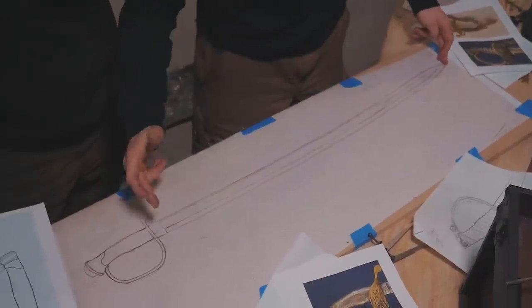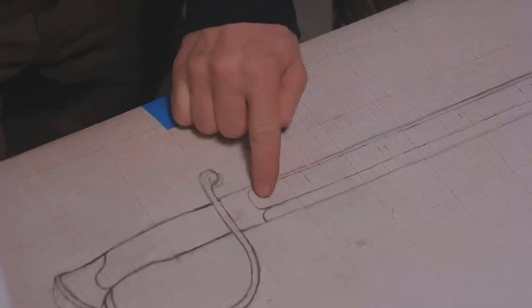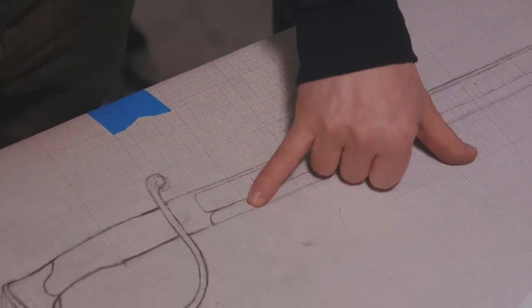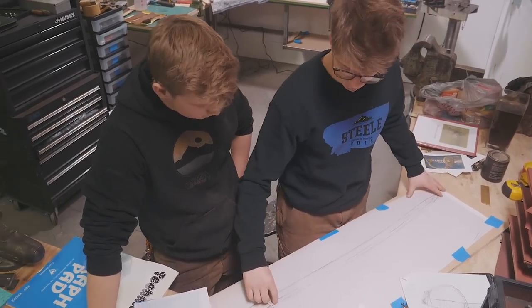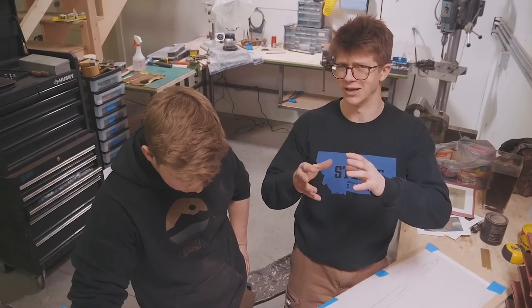The first thing we want to talk about is some of the design we've been doing, because this all has a lot to do with what we're going to be doing with some modeling clay. This is a 32 and a half inch long blade. It has a slight curve to it. There is a fuller that comes up nice and close to the spine, and then a grind that's only really about three eighths to a half inch down to the edge. This is a pretty regular looking size and width of a cavalry sabre.